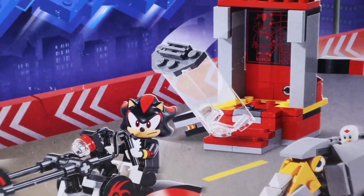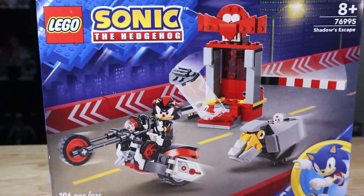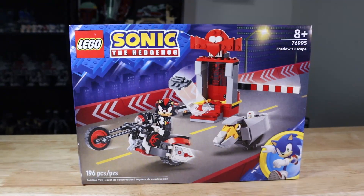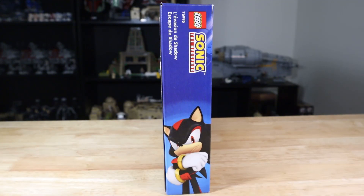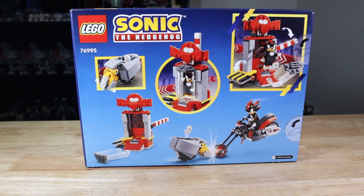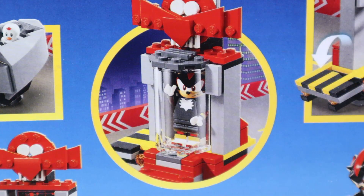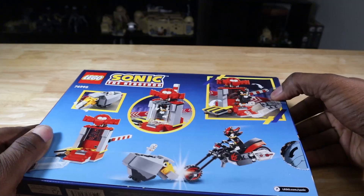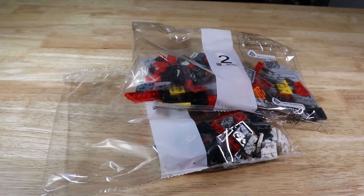Hello everyone, Robe here and welcome back to the channel. In today's video this is my review of set number 76995, Shadow's Escape. This has 196 pieces and retails for $20 US. I'm not sponsored, and this was released January 1st of this year from the Sonic the Hedgehog theme. In today's video I'm going to help you decide if you want to pick this set up or not.